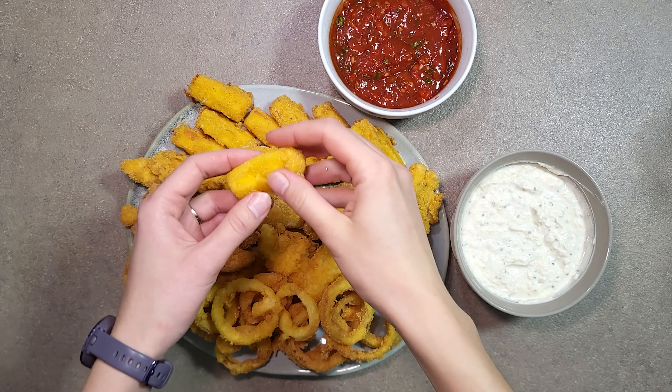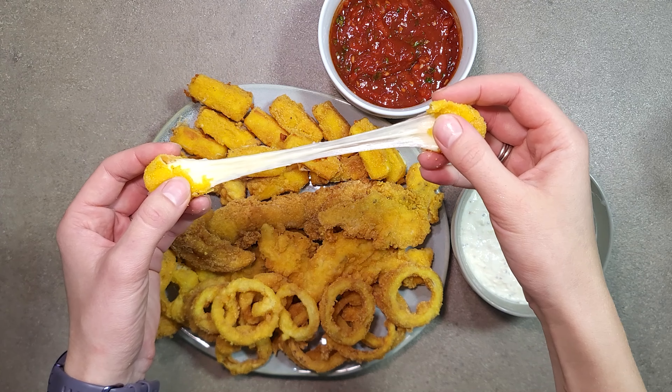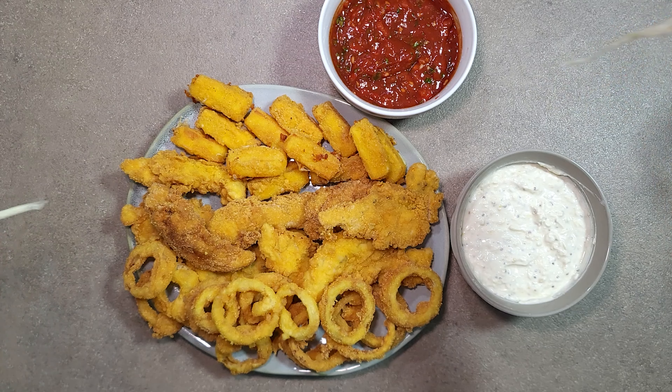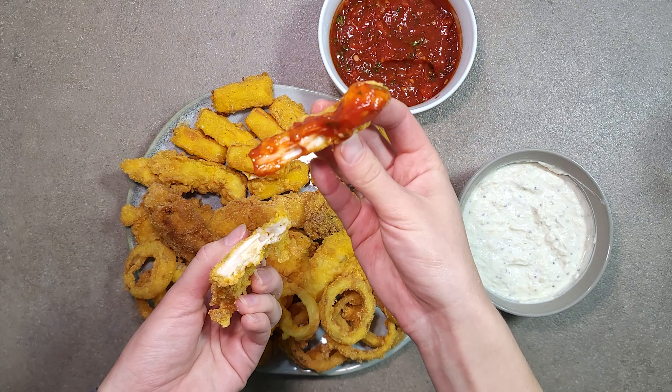Hello everyone! Look at this fabulous easy cooking plate! Today we are going to cook three in one dish, namely chicken nuggets, onion rings and mozzarella cheese sticks. And two delicious sauces that will surely be your favorite.